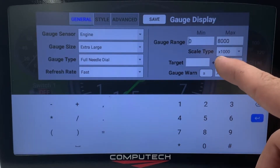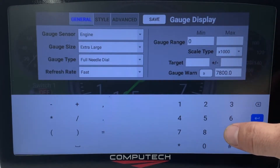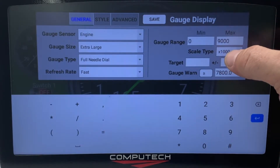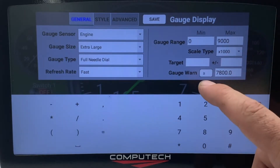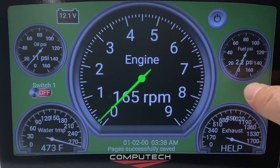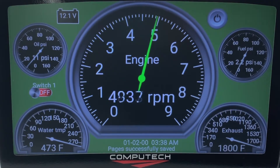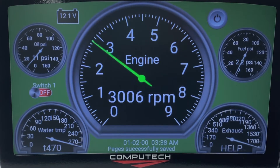Over here I can choose the gauge range itself. If I have a peak of 8,500, I'm going to change this to 9,000 RPM. I can change the scaling, and I can also set the target and the gauge warning. Right now the warning is set for anything greater than 7,800. If I hit save and use my RPM simulator and go above 7,800, you'll see that warning right there. That's basically your shift light or warning light, and you can do that to any one of the gauges.